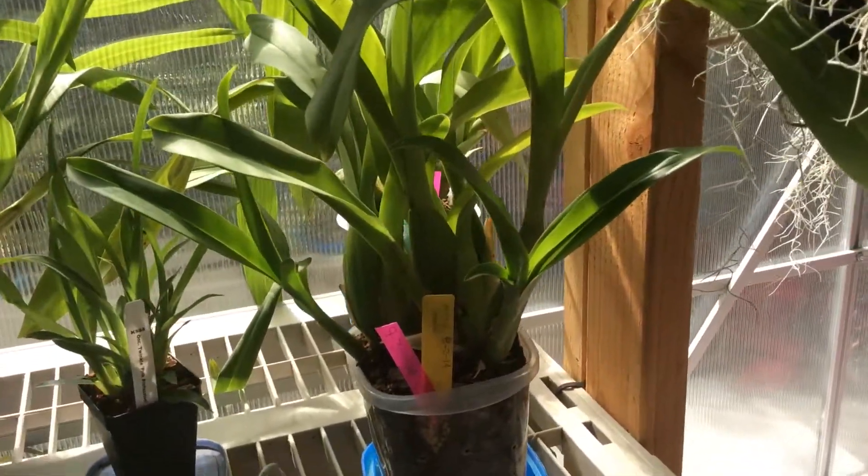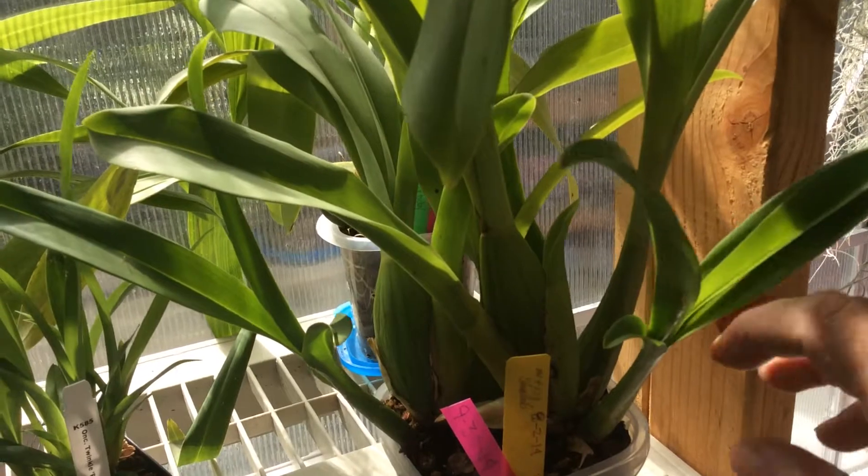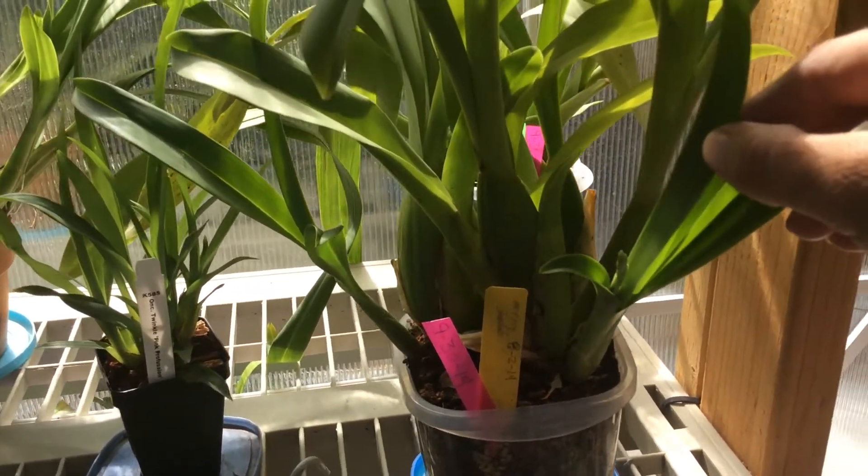Right over here, this is Miltacea shelo. It's got a bloom spike. I don't know, can you see it right there?